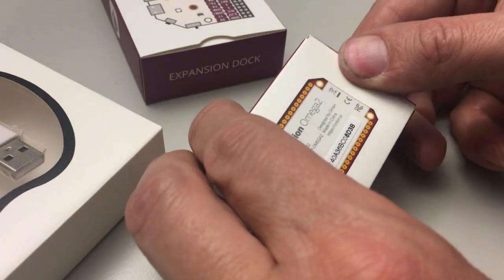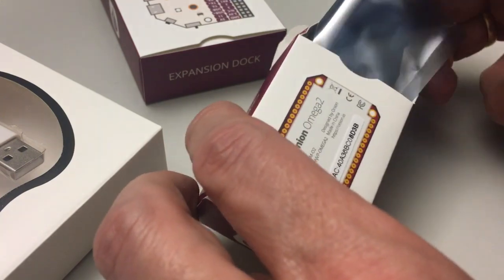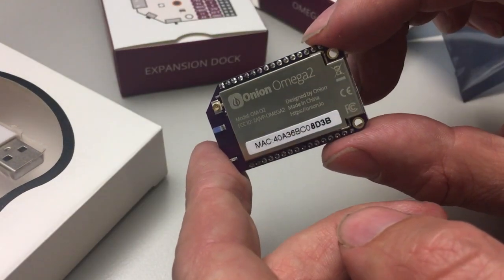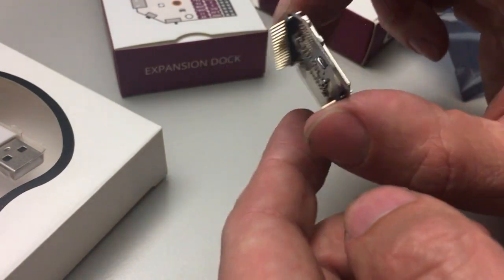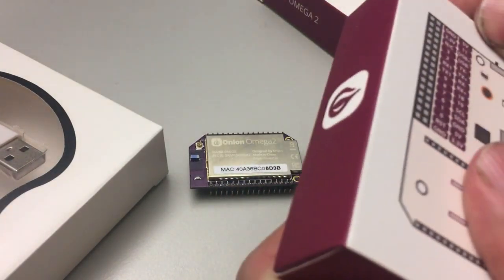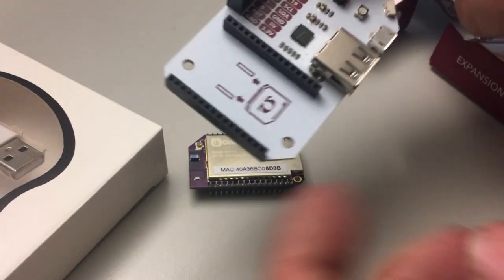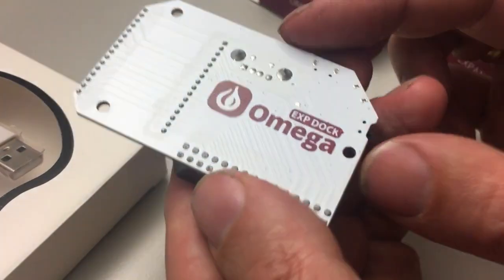Let's have a quick look at this. Nice, clean, and shiny — looks like nice work here. Now, this could be used on a breadboard, but this expansion board makes it a lot easier to use.